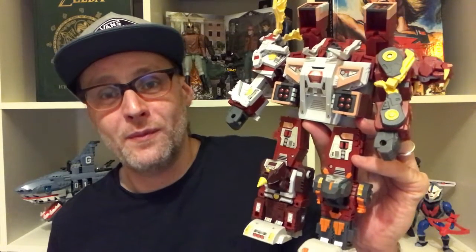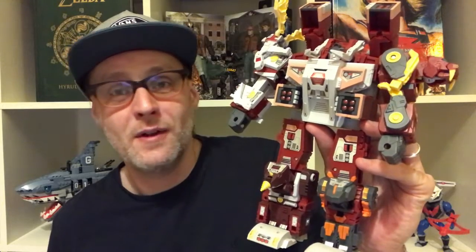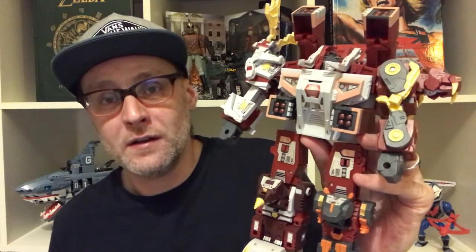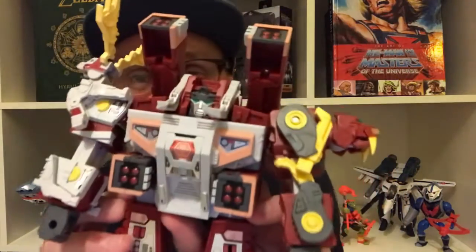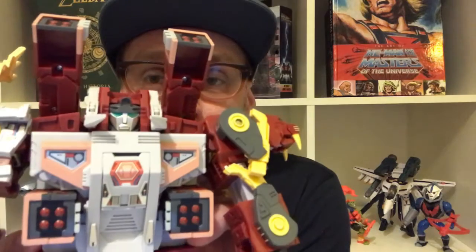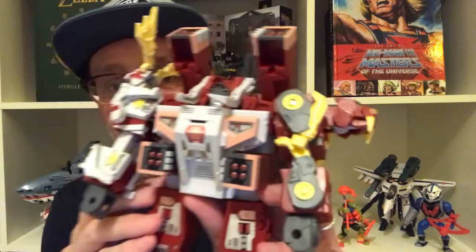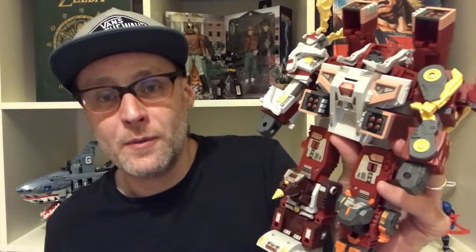Big, hefty and incredibly playable. I think he's absolutely stunning. If you look at the head sculpt, it just oozes G1. I never thought a modern toy could make me feel nostalgic.